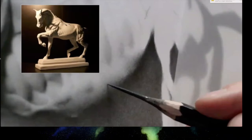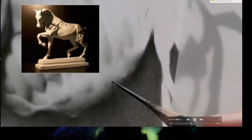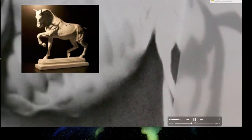Looking at the horse, the forehead up by the ears is blindingly white, and everything else gradates down from that point. Even the lightest lights are darker than that highlight. Where Sadie is working — near the bottom of the ribcage and back of the belly — everything is fairly dark in context.